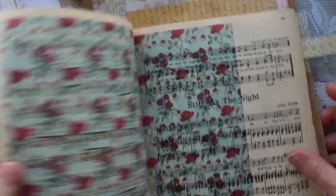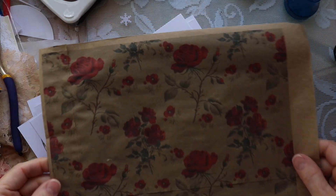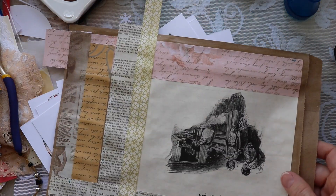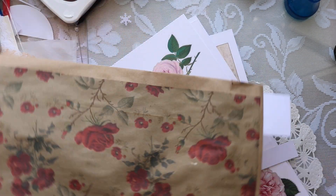This image from her kit I printed out on vintage music sheet, and this image I printed out on a paper bag. I want to show you some of the ephemera from the kit — it's absolutely beautiful.